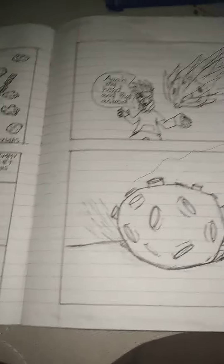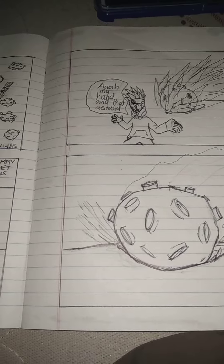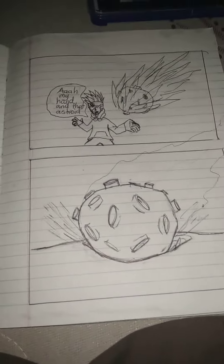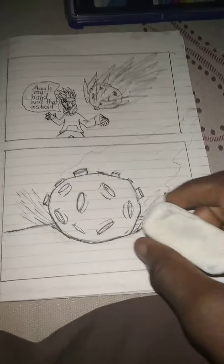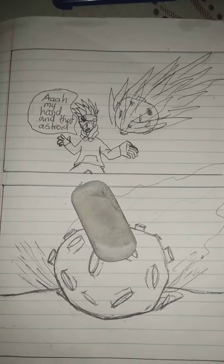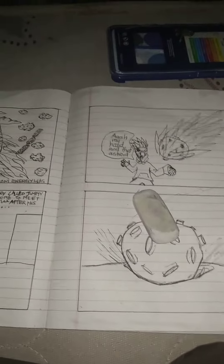Don't worry if the background looks off — I'll do everything later. Now I just gotta clean this up with some magic. On the next episode I'm gonna continue and finish all the squares, and I think it'll be great. See you in the next episode, bye!